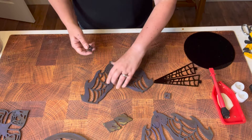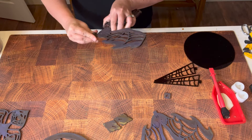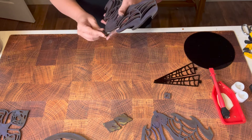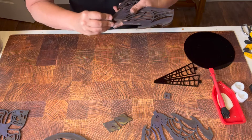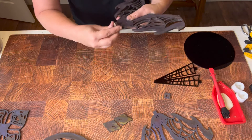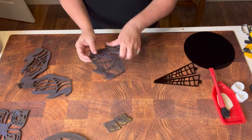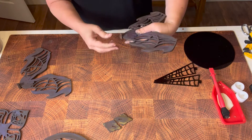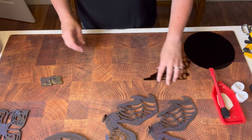First let's go ahead and attach our feet. Since I painted these, they're probably going to be super tight, so we are going to have to really work these on — may even need to sand, we'll see. Keep in mind that once you paint your slots it gets a lot tighter. You want it all the way up to the top.